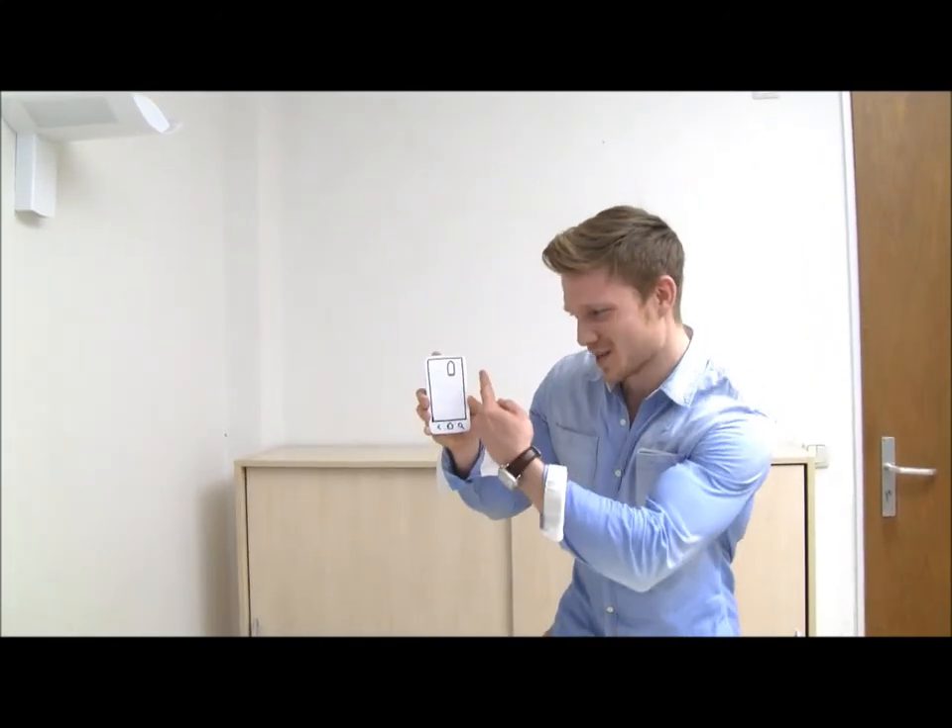Do you happen to have no battery in your smartphone every evening as well? Yeah! And do you also get frustrated if your smartphone shuts down early after you've used it a lot? Yeah man, that sucks!